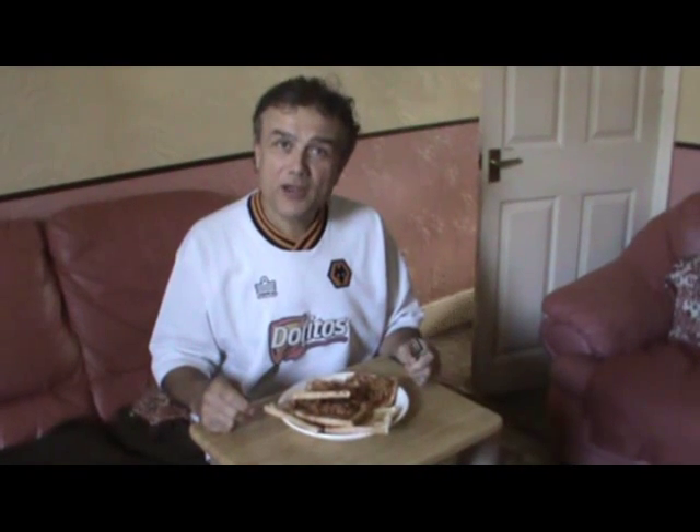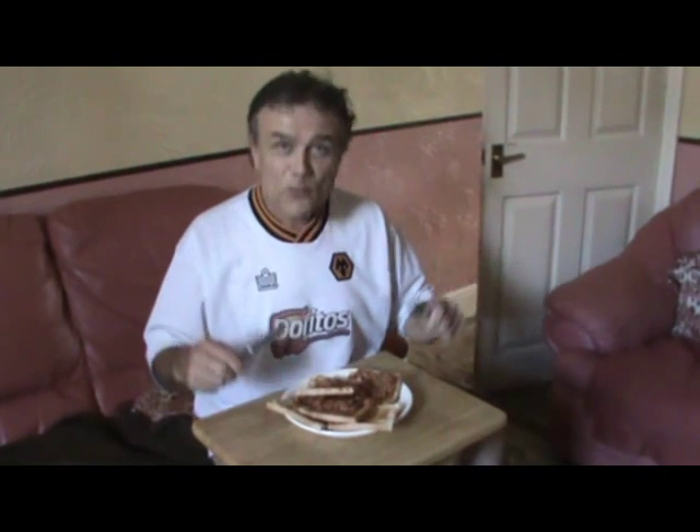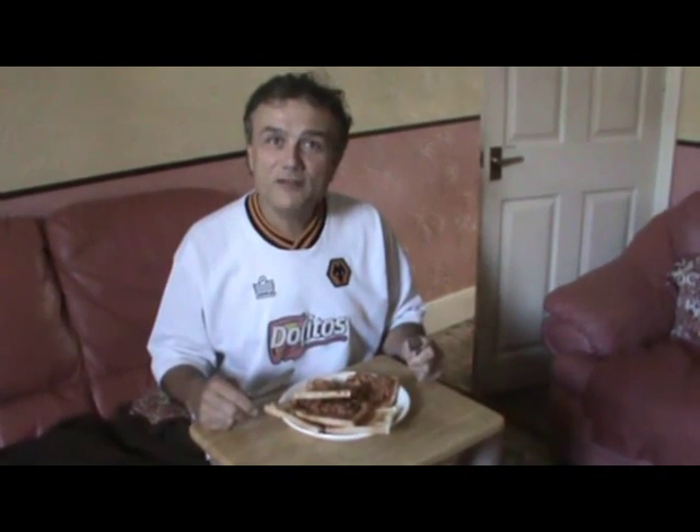Hello, I'm Stuart Bloor and I'm going eel fishing tonight and my preparation starts with a lovely plate of my favourite food, beans on toast, covered in brown sauce.